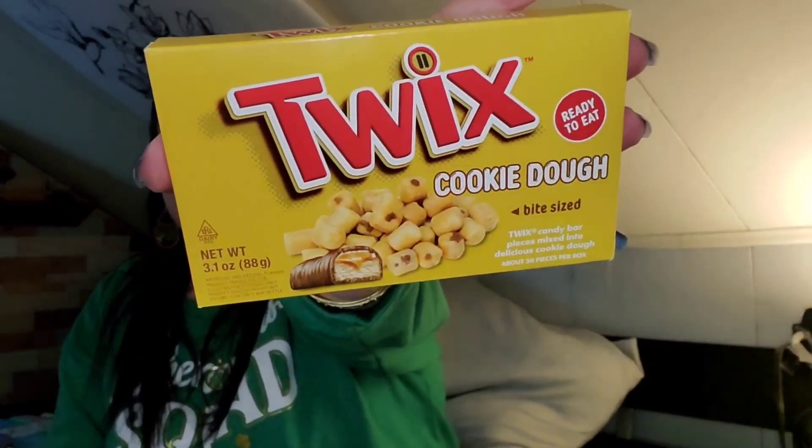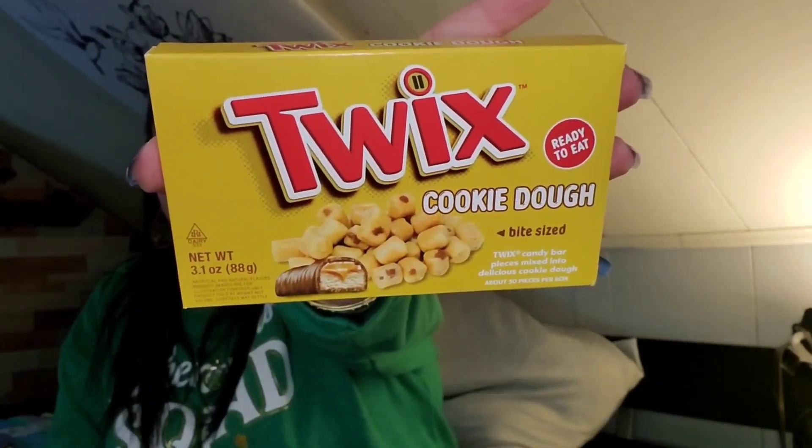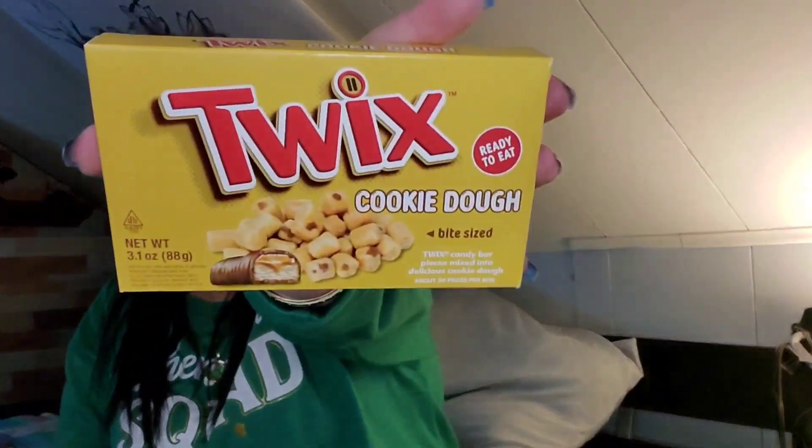I picked up more of the Twix cookie dough bites for Mark's portion of the Easter basket — ready to eat, you get 3.1 ounces. I did grab him the Snickers ones while they were in the hospital this week, but he said they weren't his favorite, so we'll see if he likes these.